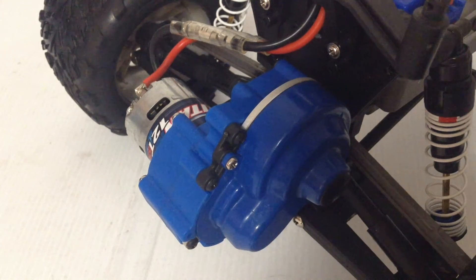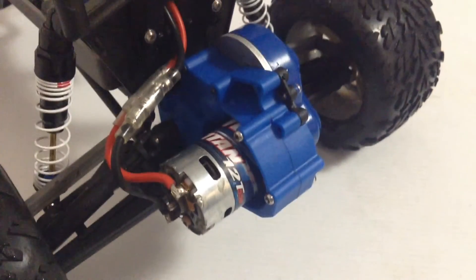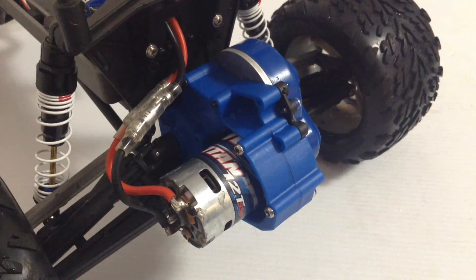So here's an angle from this side, and I'll show you what it looks like from the other side. Alright, there's that. It was a pretty long process, but it's really worth it. The results speak for themselves.